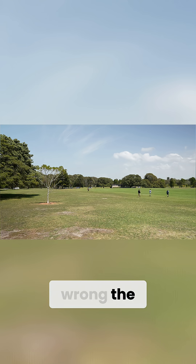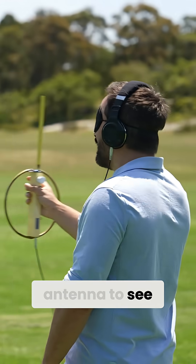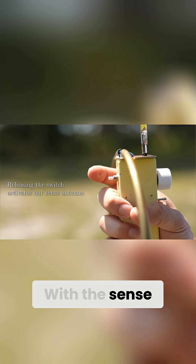I feel like I've picked the wrong direction. I'll try the sense antenna to see if I can figure it out.